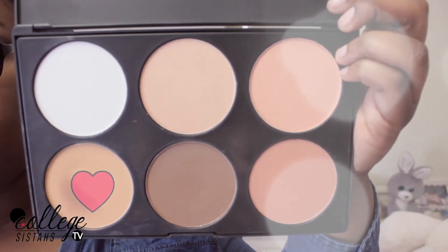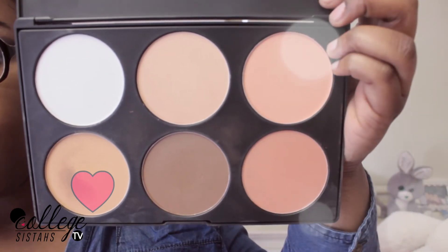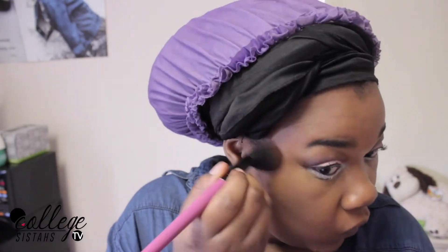Now I'm going to go into my BH Cosmetics palette, and I'm going to use that light beige color to set my under eye concealer, just so that it stays for the rest of the day.